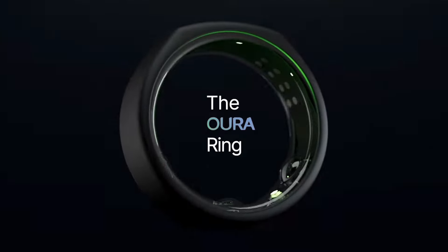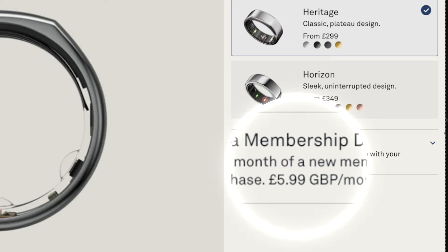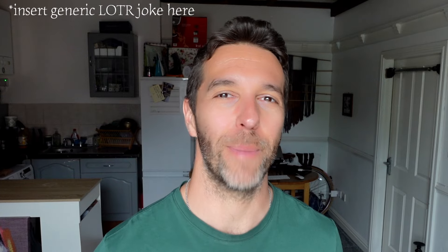Earlier this year, I reviewed the Oura ring and I liked it. However, there was one thing I didn't like, and that was their monthly subscription fees. So I felt like I had no other choice than to try out some other fitness rings that don't require a subscription. In today's video, I'll be sharing my experience with the UltraHuman Air, as well as the Generation 2 Oura ring, and at the end we'll find out which ring is best and if the subscription fee is actually worth it.